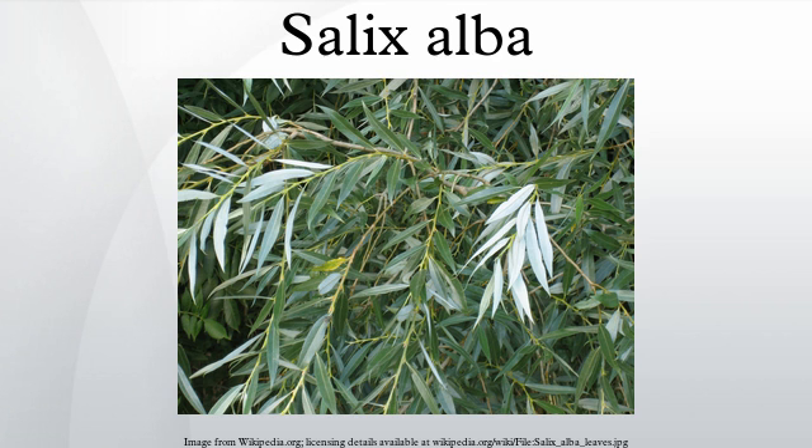A number of cultivars and hybrids have been selected for forestry and horticultural use. Salix alba caerulea is grown as a specialist timber crop in Britain, mainly for the production of cricket bats, and for other uses where a tough, lightweight wood that does not splinter easily is required. It is distinguished mainly by its growth form: very fast growing with a single straight stem, and also by its slightly larger leaves with a more blue-green color.